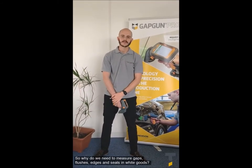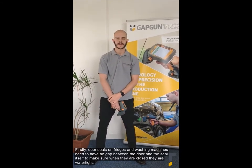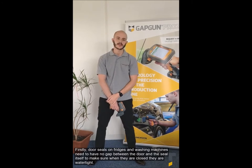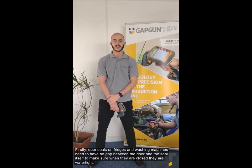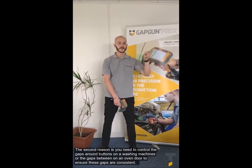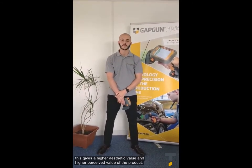Why do we need to measure gaps, flushes, edges and seals in white goods? The first thing is door seals — on fridges and washing machines. You need to ensure that there's no gap between the door and the seal itself to make sure that the door when it's closed is watertight. A second reason is that you need to control the gaps around the buttons on the front of a washing machine, or the gaps on any oven door, to ensure that the gap is consistent — because this gives a higher aesthetic value and therefore a higher perceived value of the product.